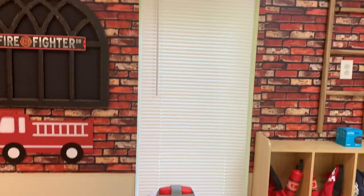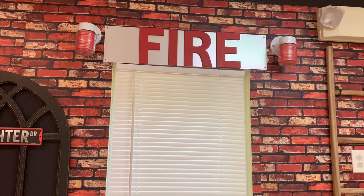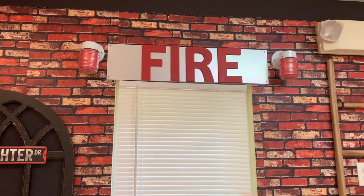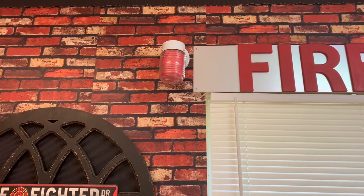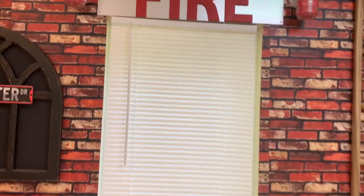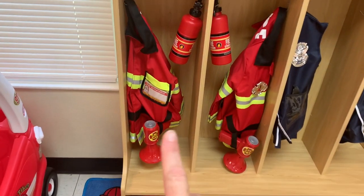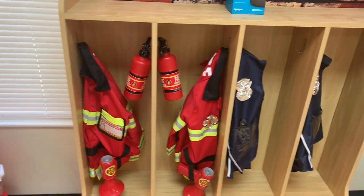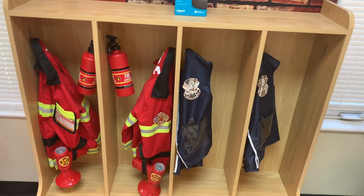I bought this cozy coop — again, I'm never putting those together again because it was way too time consuming; I believe I got it on Amazon. I got this metal plate — if you recall from an earlier video, I was going to put it around the bottom of the bathroom stalls because they were rusted, but then we sanded them, so I put it up here. I painted these letters to spell out fire. These lights are the same ones I have in my preschool room and market area — I got them in white and put red sparkly cardstock in there to represent lights.